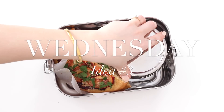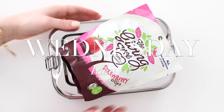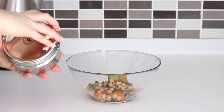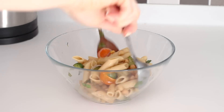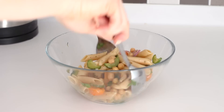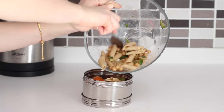Wednesday's lunch, or idea number three, is a cheese and tomato pizza and a Greek salad pasta. Take the leftover Greek salad from the day before and the leftover pasta from Monday's lunch and mix them both together well in a mixing bowl, then transfer that back to the original pot.